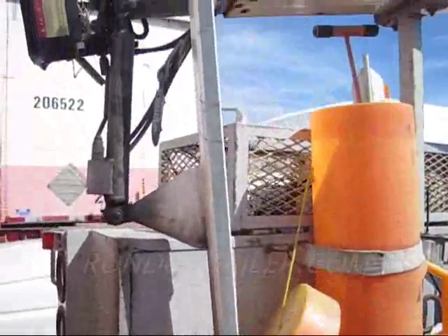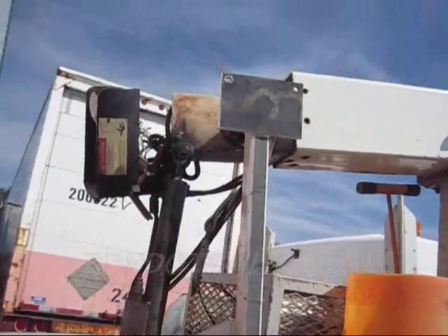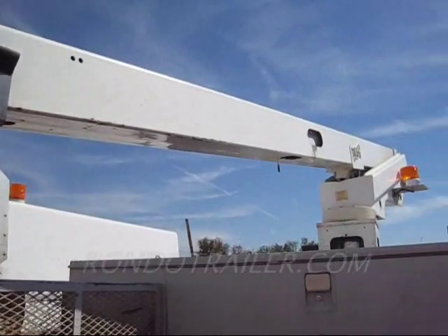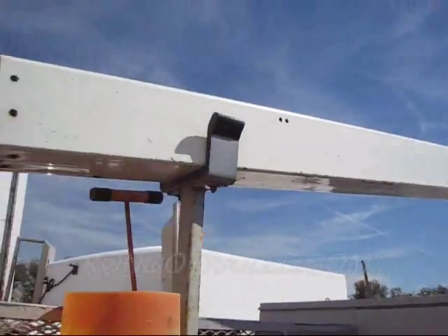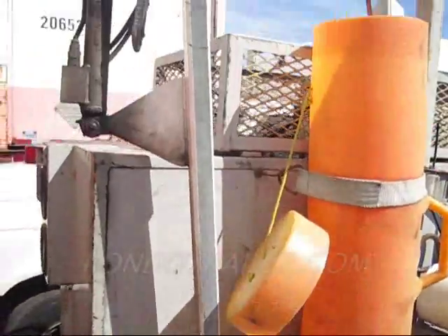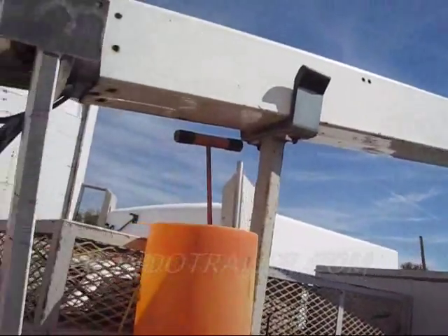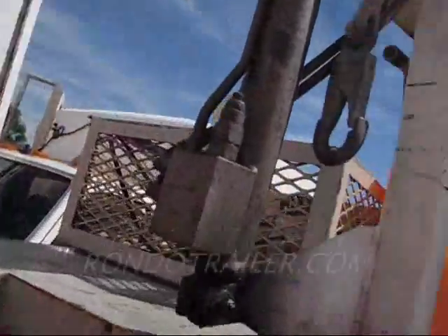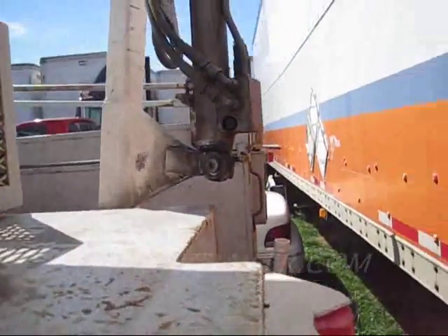We are looking at a Telsa bucket arm boom — it's electric over hydraulic. This is where the bucket rests, and all these parts are for sale. We're selling the boom, whatever you want out of this thing we'll sell. I'm giving you this video so I don't have to give you a billion pictures — I'll give you that too.